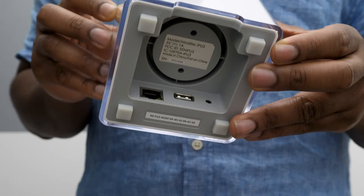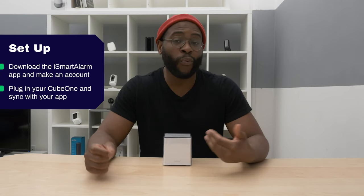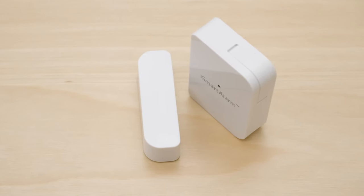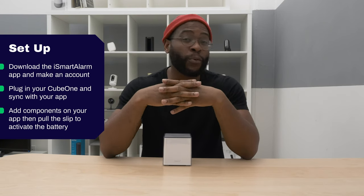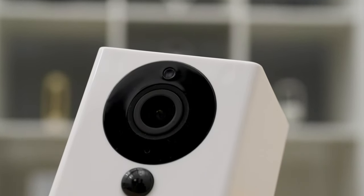Now that we've looked at each component, let's talk about the installation process. Begin with the mobile application to create your account, then set up the Cube One by plugging in the Ethernet adapter and power adapter. Once you sync the Cube One and your mobile phone, attach each peripheral device. Add a contact sensor in the app, pull out the battery slip to activate it, and the Cube One recognizes it almost immediately. Repeat for each sensor, then attach the Spot Camera. All in all, a very easy process — it took me fewer than 45 minutes.